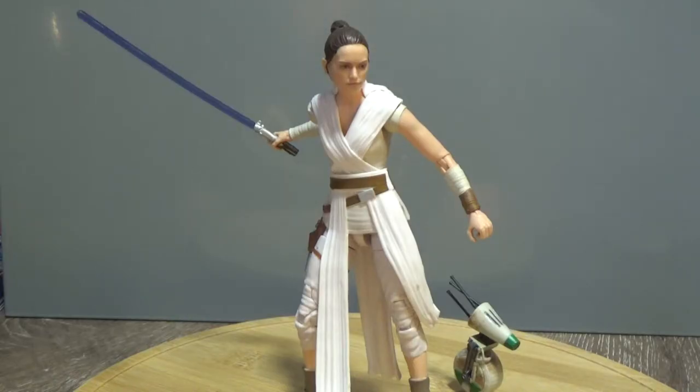Hey Star Wars fans and collectors, welcome back to another Star Wars The Black Series 6-inch action figure review. Today we're looking at Rey and D-O from The Rise of Skywalker. This is one of my favourites of the line so far — this is an outstanding figure, the greatest Rey we've had so far. I'm hoping they go back and revisit some of the old ones, but this is by far incredible. It just looks fantastic. Accessories are great — it's just a really nice figure and I'm really excited about this one.